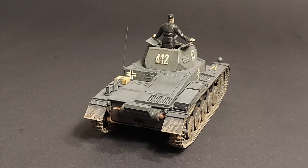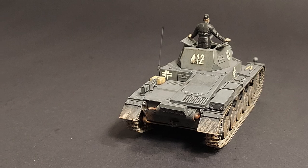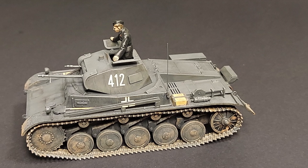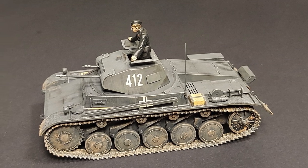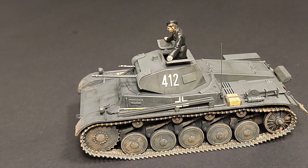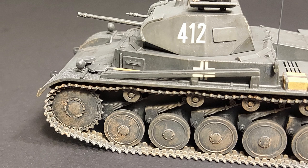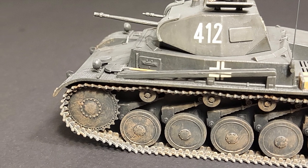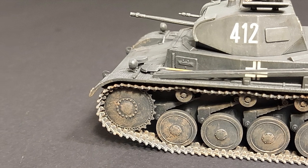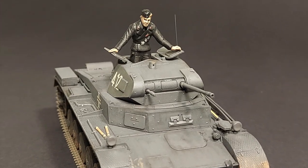Next came weathering. I started the weathering process by applying a thin black soapy water filter/wash. I went section by section using a Q-tip to remove some of the wash and to streak it unevenly. I then dry brushed some thin RLM 66 to accent detail and further vary tone. Once the tracks were installed, the tracks and chassis were dry brushed with several layers of differing shades of brown and tan paint to approximate the dusty, muddy European conditions in which these tanks operated. Good pictures of actual Panzer IIs proved invaluable during the weathering process.